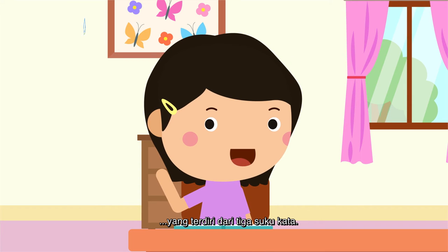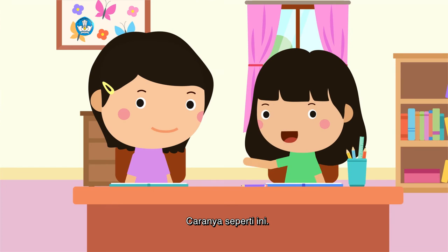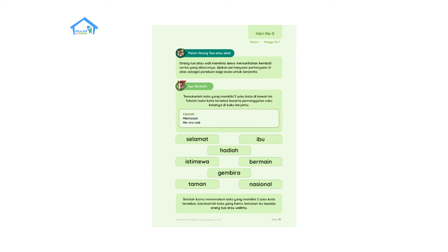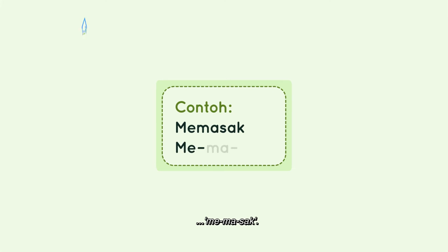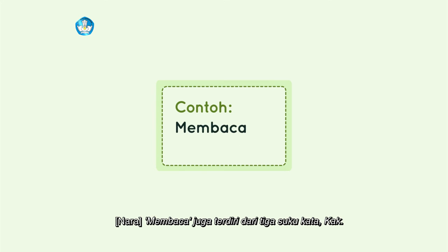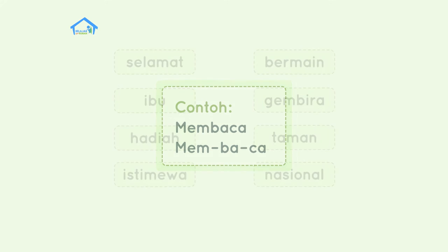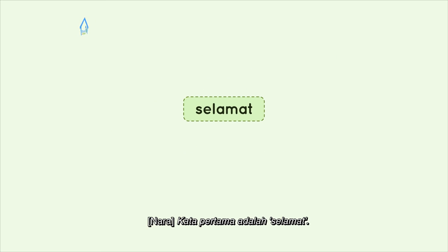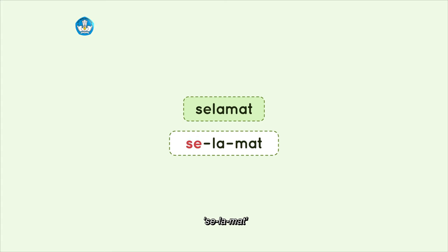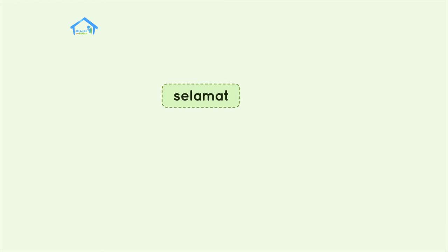Bagaimana kalau sekarang kita mencari kata-kata yang terdiri dari tiga suku kata? Setuju tidak? Setuju! Caranya seperti ini. Contoh: memasak, terdiri dari tiga suku kata, me-ma-sak. Kata pertama adalah selamat. Apakah selamat terdiri dari tiga suku kata? Se-la-mat, ada tiga suku kata, berarti kata selamat terdiri dari tiga suku kata.